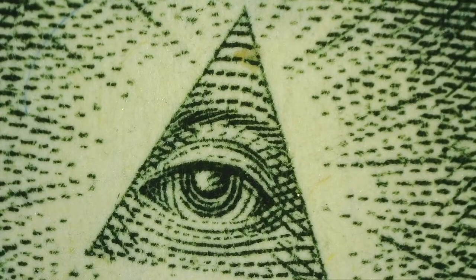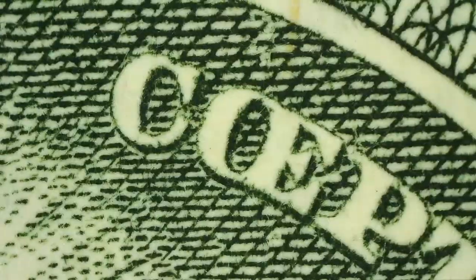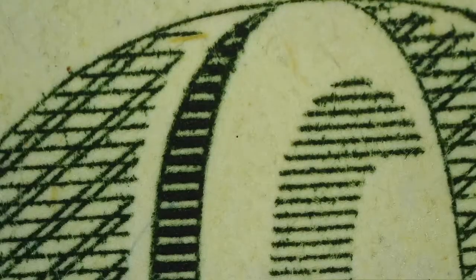And here you can see the all-seeing eye up close. There's lots of cool things when you look up close. Let me know what you think. Take a look at your one dollar bill and see if you can see these features when you look real close.